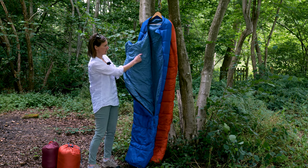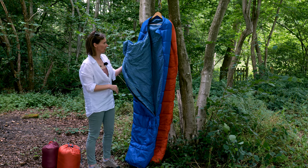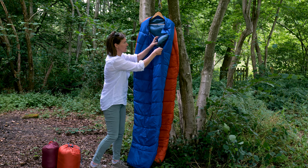There's also a little pocket hidden inside so you can put any valuables you want to keep close by during the night and just zip that up again.